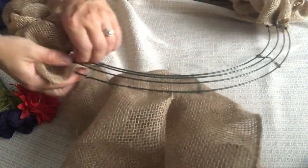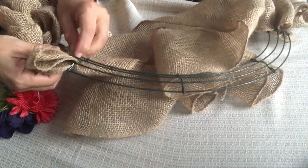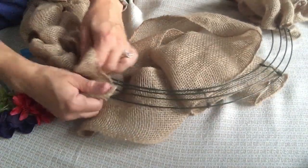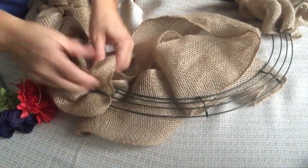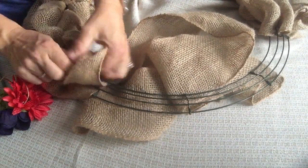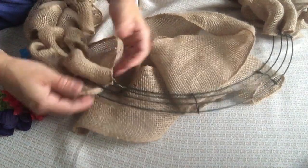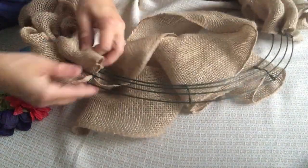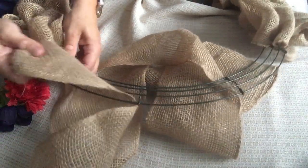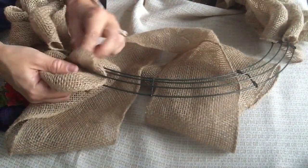If you happen to run out of burlap along the way, all you have to do is grab another strand and start the process all over just like you did at the very beginning of the wreath. Don't worry about those tails — you will tuck them all in at the very end. You don't need to sew your strands together or anything of the sort. I have had so many wreaths where I've run out of fabric along the way and then easily added in another strand — you cannot even tell.